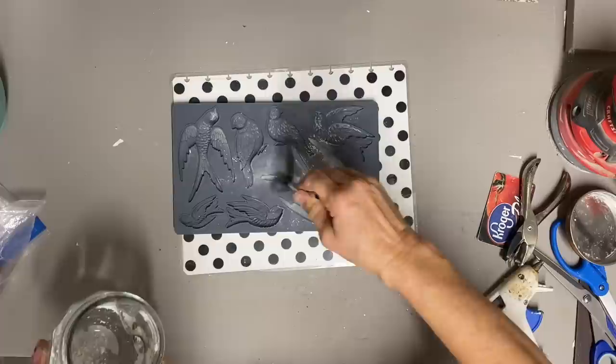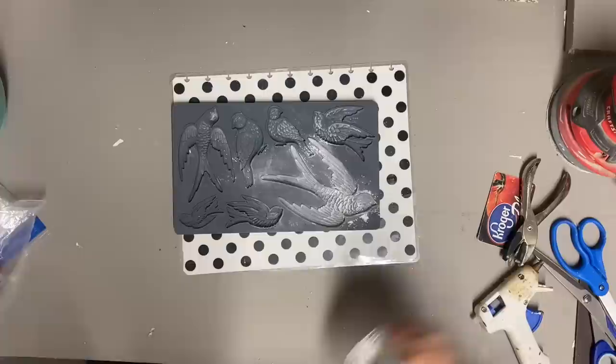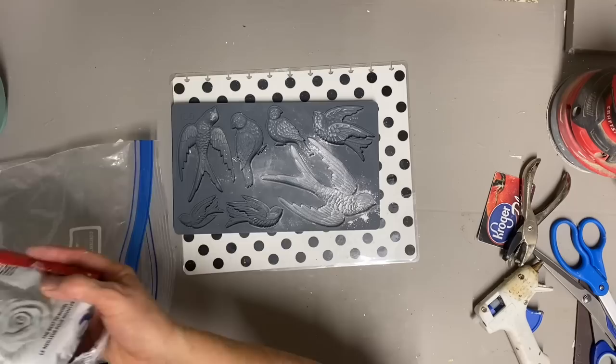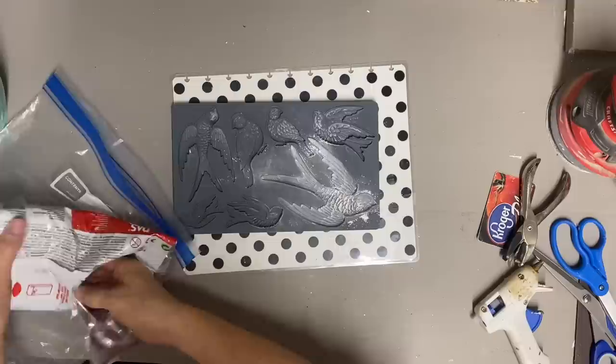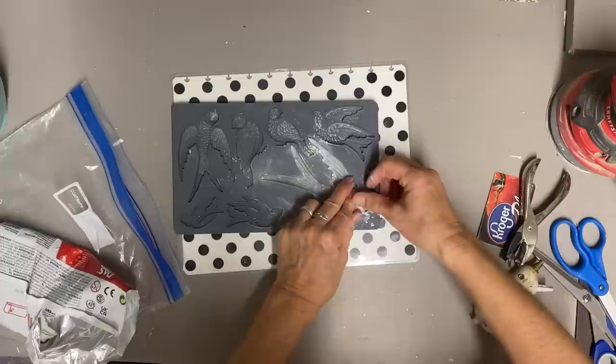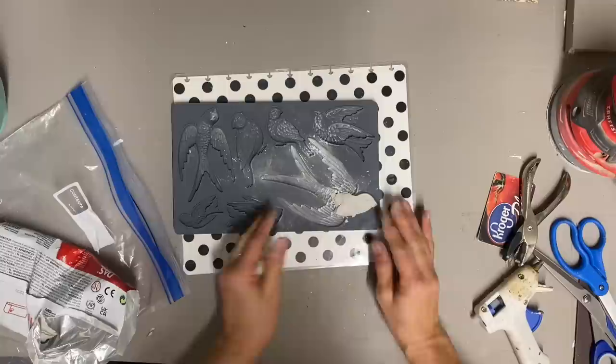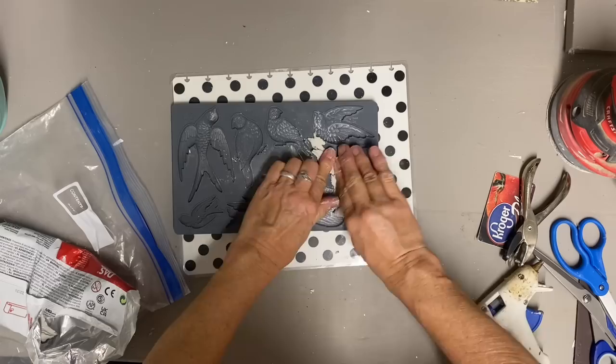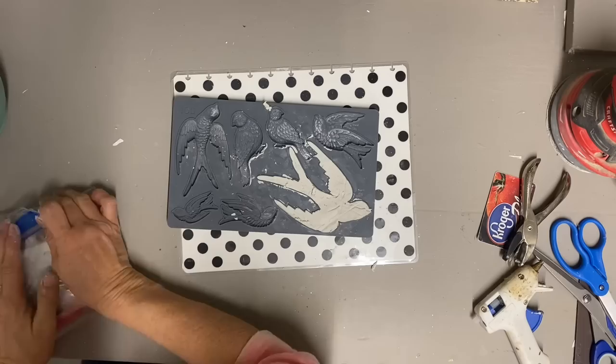I'm just putting some cornstarch in my mold to make sure that it doesn't stick, and then I'm using DAS clay and just pressing that in. The great thing about the IOD molds that I haven't seen in any other molds is that they have a little ridge that comes up around the entire design, so when you rub that off with your fingers, it clips that edge off and gives you a much cleaner finish. I wish they would all catch on to that — it's definitely my favorite thing about these molds.